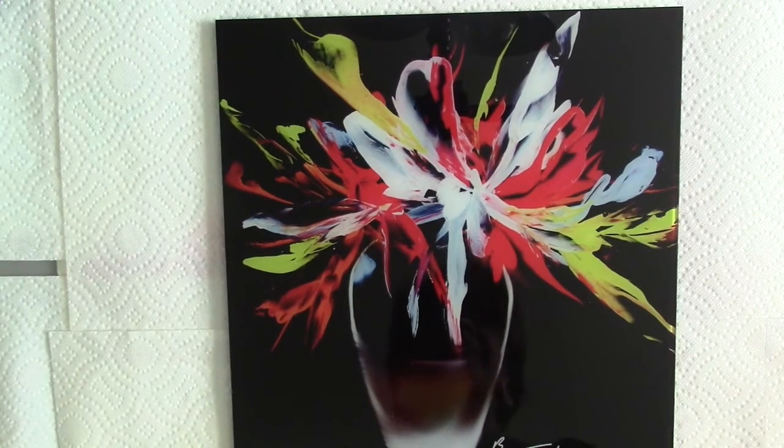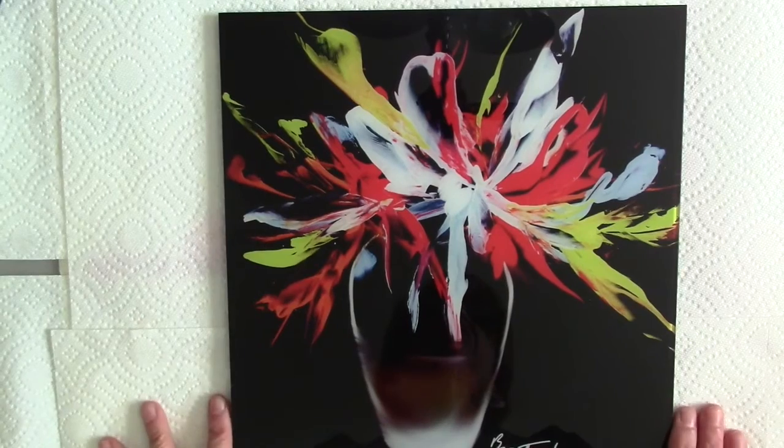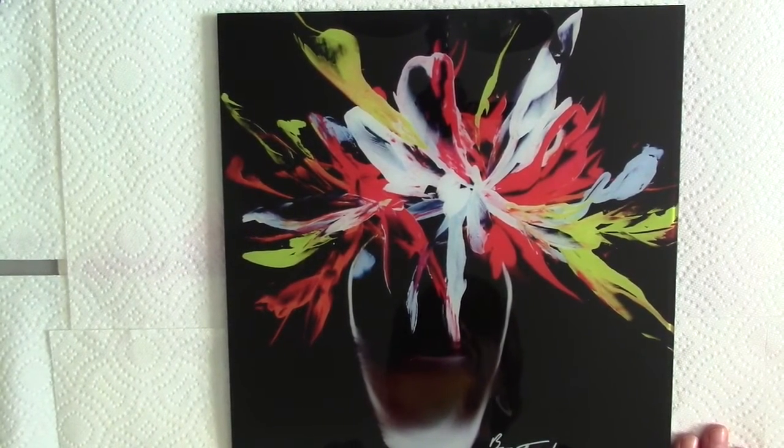It's an encaustic wax piece against a black background, which I'm loving these days. And I just felt that this was one of the most special pieces that I've done in a really long time.